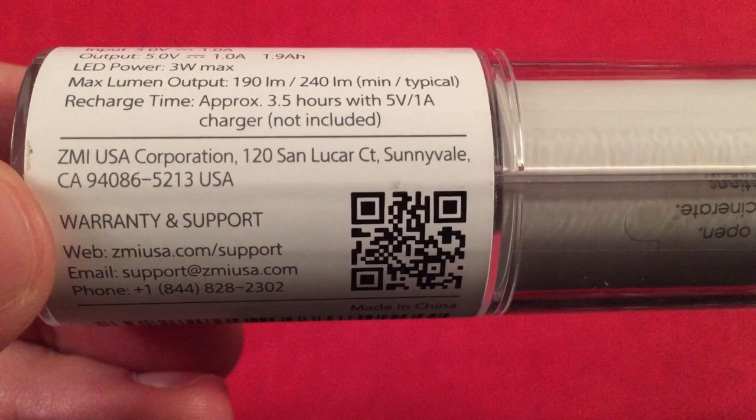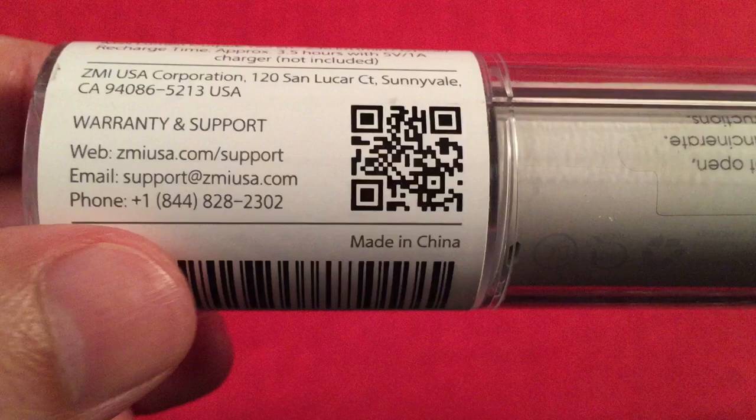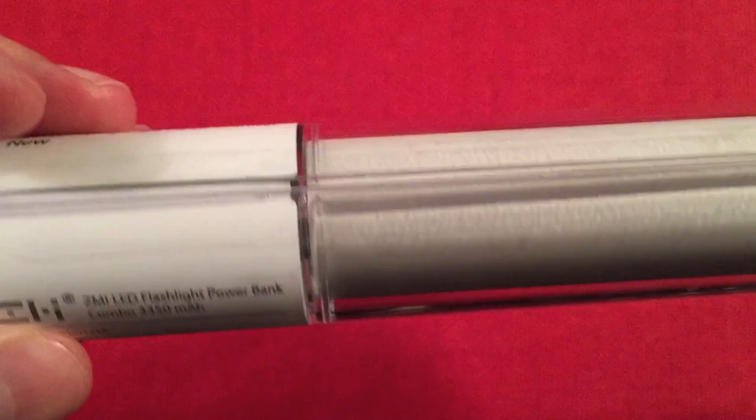Recharge time is three and a half hours — yeah, cool. Looks like they're a company out of California, USA. They have a warranty right here, and hey, a U.S. phone number. Still made in China, but a U.S. company — not bad.